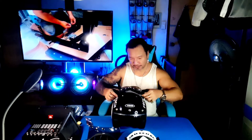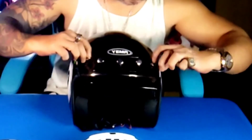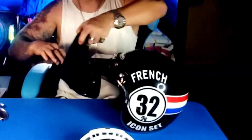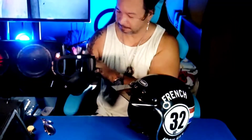Now we are ready to transform this regular classic helmet into an awesome Street Fighter helmet. Let me remove this goggle. We are going to attach this pink visor. Now we are going to attach this goggle mask — black with the silver sheath.